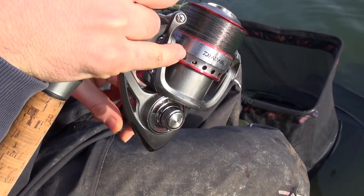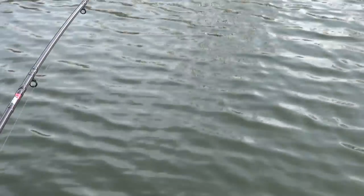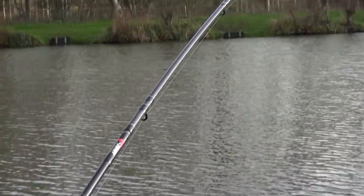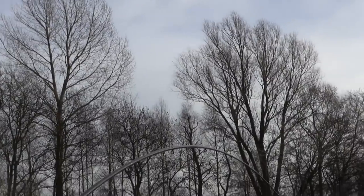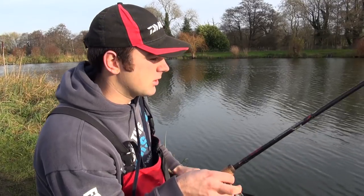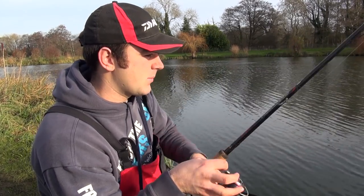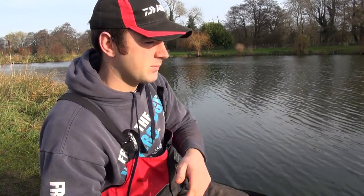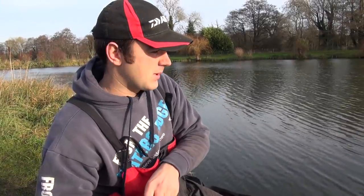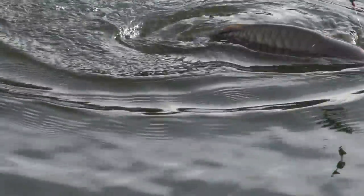We're into mid-December so it's proper winter fishing, and with that in mind we've got a slightly different tactic to what I'd normally do. If I'm fishing a tip rod like today, most of the time I'd be fishing a method feeder, but with it being cold we're on the Guru hybrid feeder. We'll talk more about that as we get into the session, but first let me concentrate on getting this fish in.